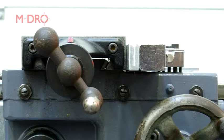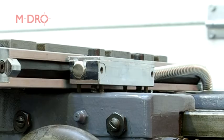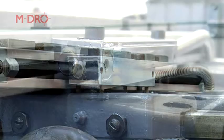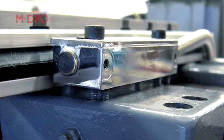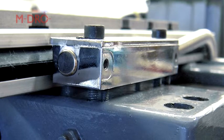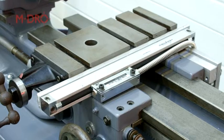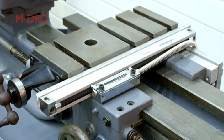The reading head can now be mounted directly onto the carriage with its two mounting bolts drilled and tapped into the saddle casing. The reading head has four jacking screws, one in each corner, which can be used to centralise the head to the scale body. Once in place, the installation clips can now be removed. That's the first slide successfully installed.